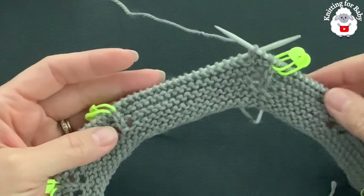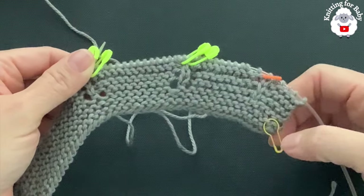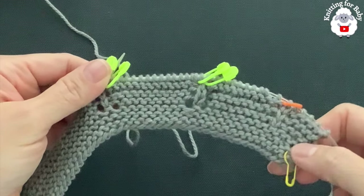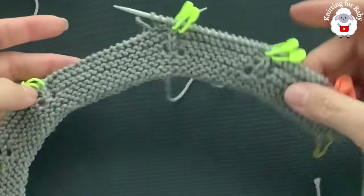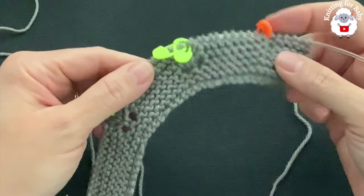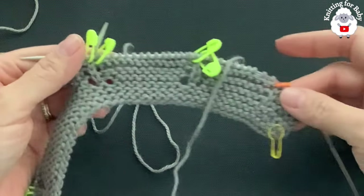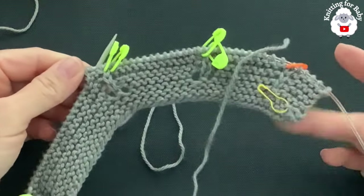Continue this pattern — make sure you always increase on the right side as shown, and slip the stitches on the wrong side. Keep track of your rows. I'll let you know exactly how many rows I do and on which rows I add my buttonholes so you can do the same thing.